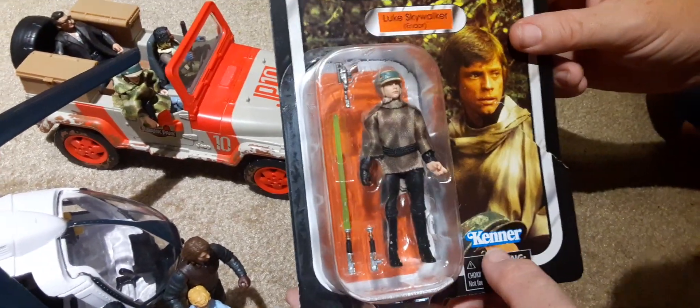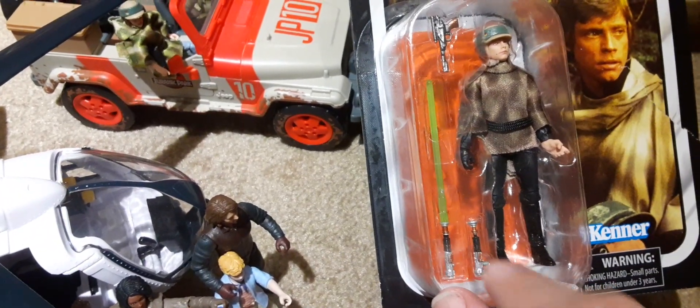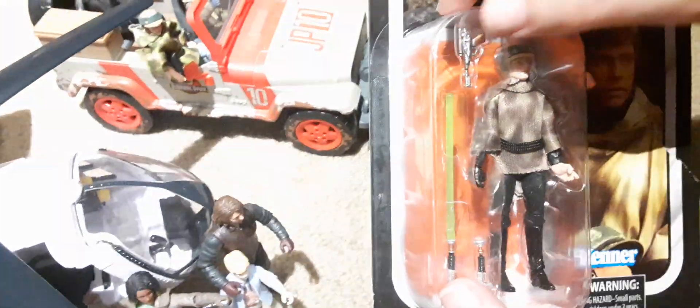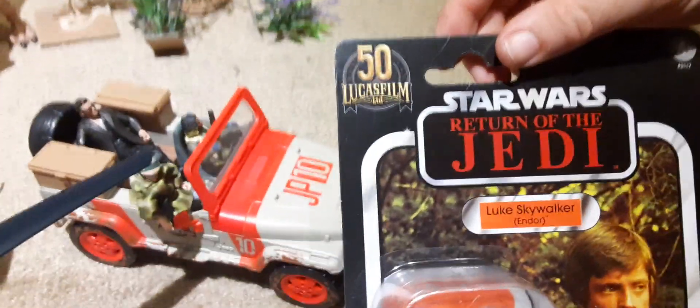This one actually has the Kenner logo, and it is from the 50th anniversary. He has a little lightsaber — powered down and powered up — and then he has his little blaster that he had.